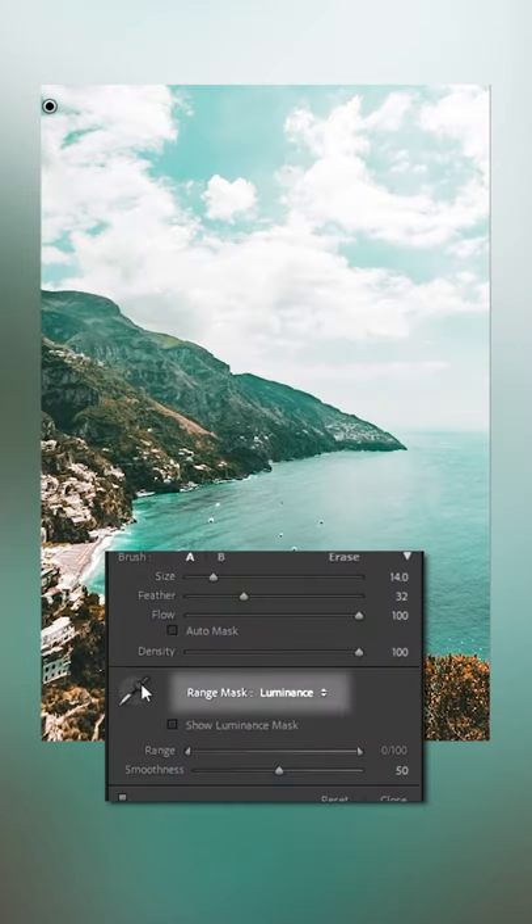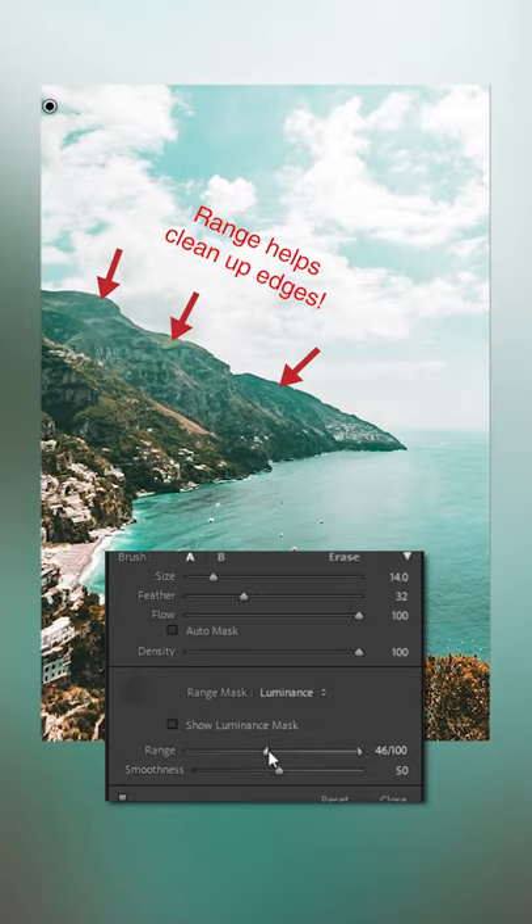Then scroll down to range mask, set it to luminance, grab the eyedropper, and click and drag the box over a bright portion of your sky. Now the brush only affects the brightest portions of your sky. You can also tweak the luminance range manually to affect brighter or darker areas as you see fit.